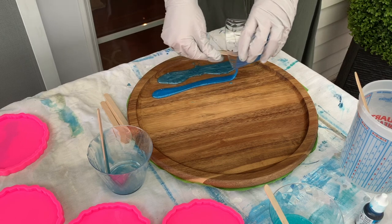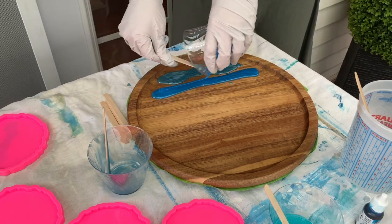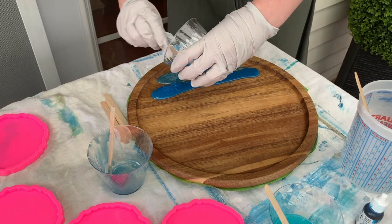I'm putting my next shade of blue down. This one, I think, is the Caribbean Blue from Bramble Berry, which is probably my favorite shade of blue.